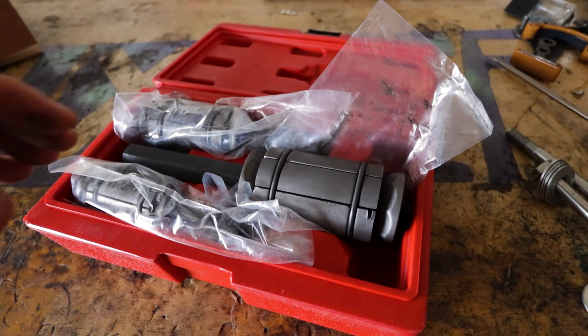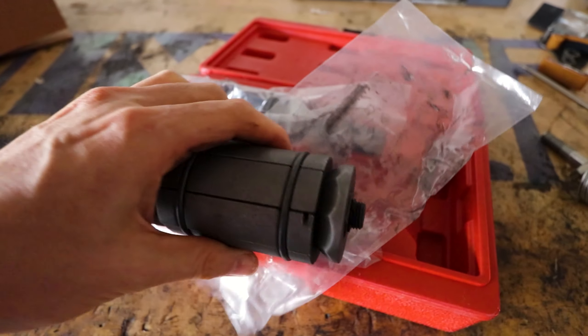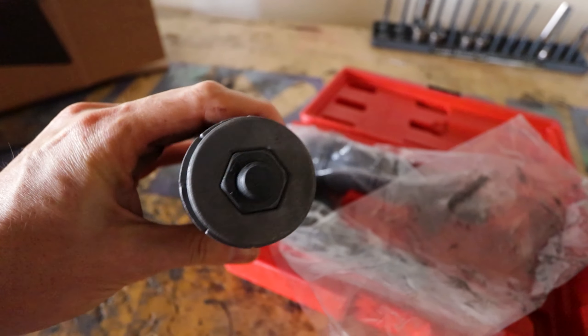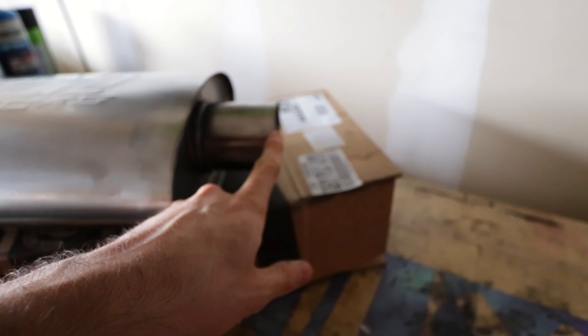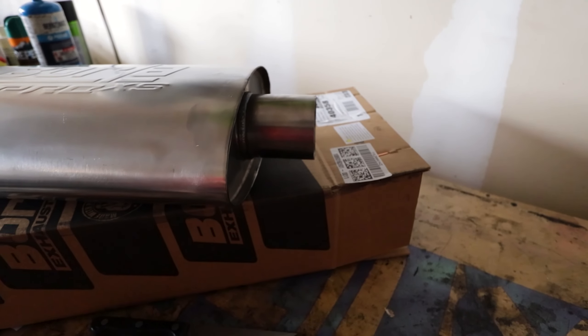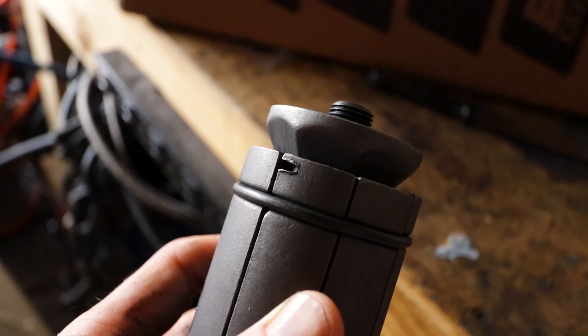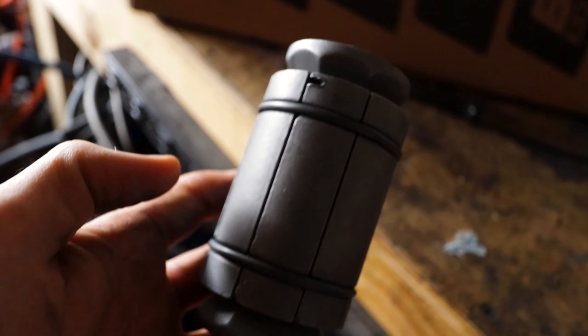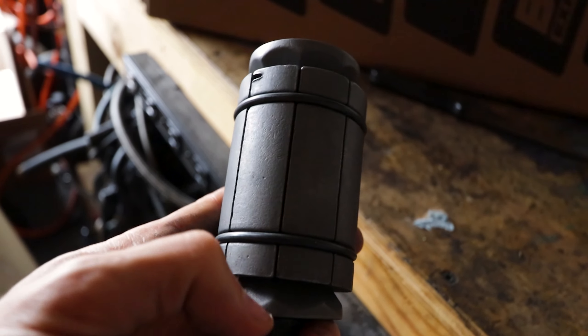This tool here is the pipe expander. The way it works is as you screw this thing in, it's gonna spread open and expand the pipe. We really just need enough to where we can slip this right inside so the steel is over this and we can weld right on top. My pipe expander tool came with a damaged piece already — I haven't even used this thing yet and it's already cracked. For $30, what do you expect? So the first thing I'm gonna do is get this thing started so we can heat up those pipes.